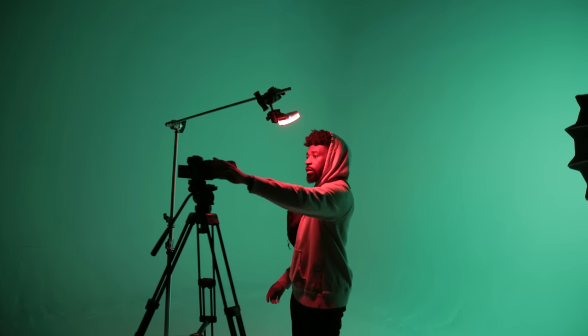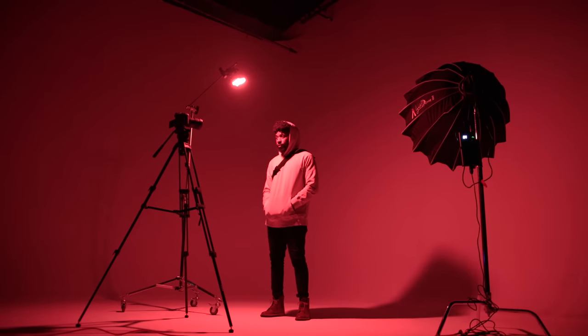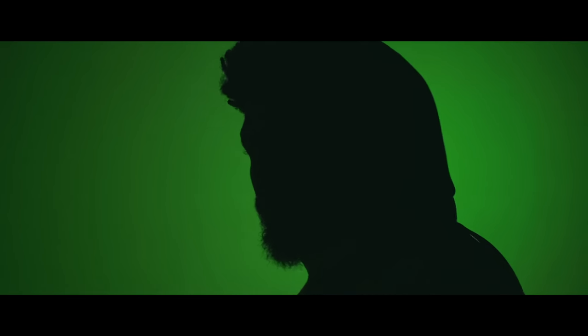The 120D is placed just off camera, aimed straight at the background. The difference in this setup is we're using the lighting effects on the 120D — specifically the Paparazzi effect, which randomly flashes and makes the background and shot look cool, adding a lot more energy than two stagnant lights. Both lights have effects, so you could have the background solid with Paparazzi on the MC, or have both flashing — one on fireworks mode, one on lightning mode. There are so many combinations to take these setups to the next level.